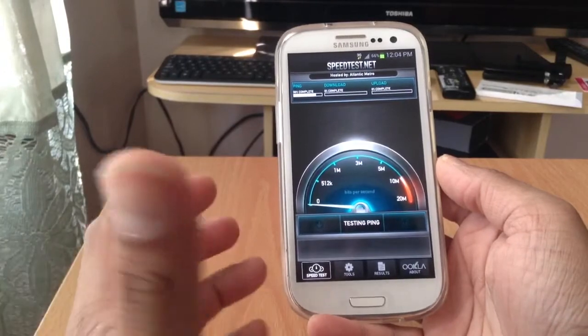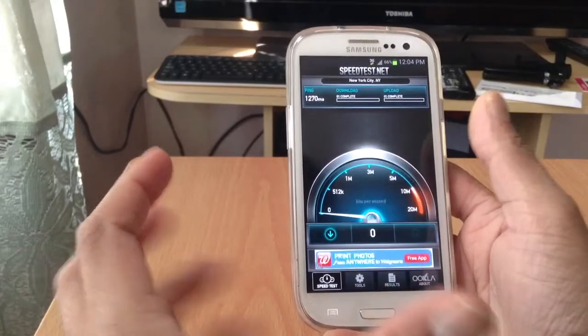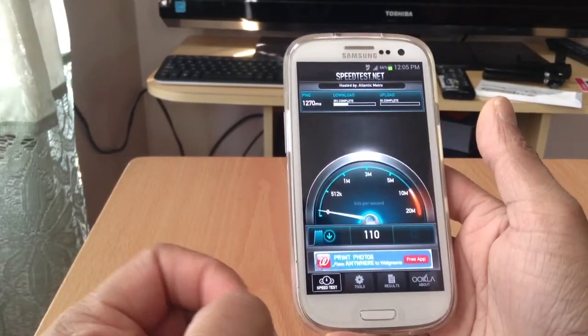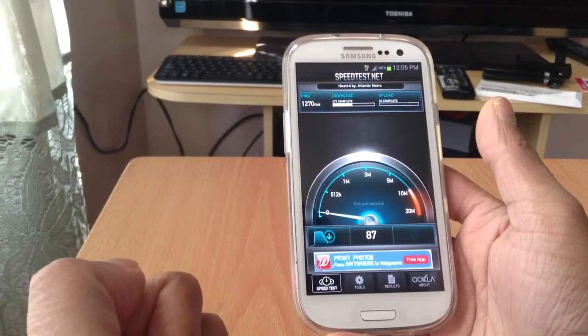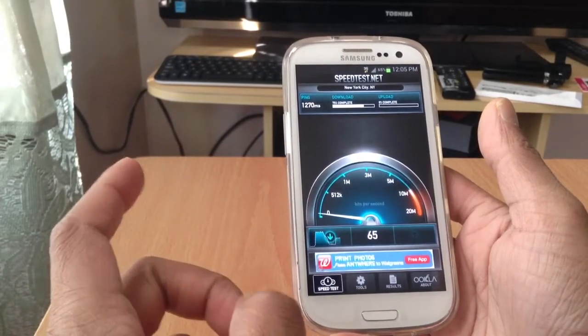It is kind of hard to flash this phone, but not that hard — you have to have a basic knowledge of how to flash. You have to install all the drivers and you have to have CDMA Workshop, the new one. You can flash it with version 3.8 or 3.9.